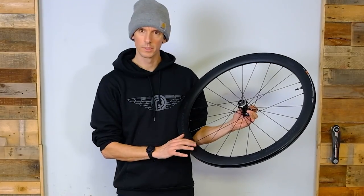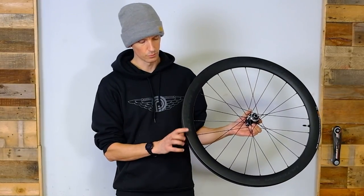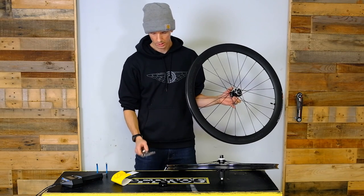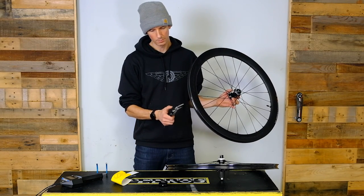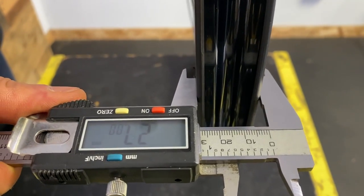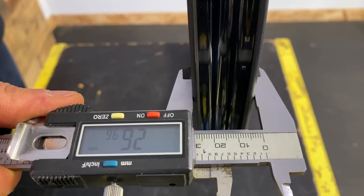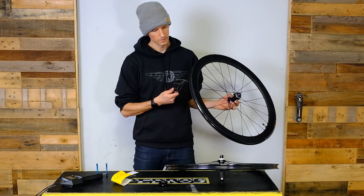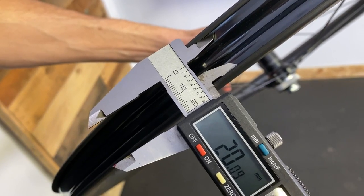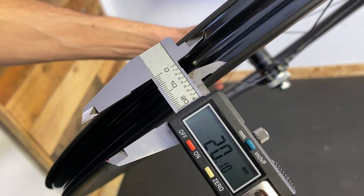Shimano's first full carbon Ultegra rim. Nice wide profile — we were just taking a look at the width with our calipers here. We're looking at about 27 millimeter outer and just over 20 millimeter inner.